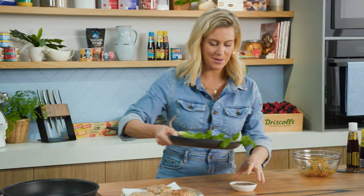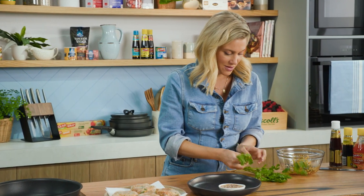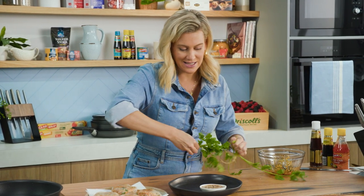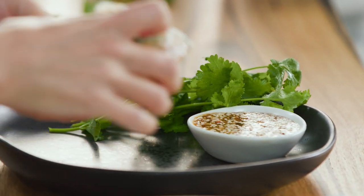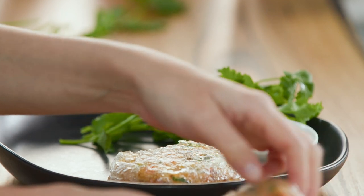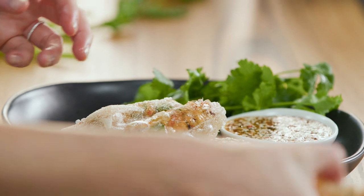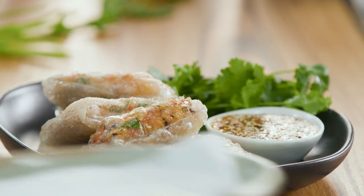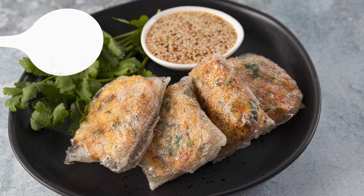To plate up, place the sauce on a black plate and add a few sprigs of coriander on the side. Then pile the parcels on. There you have it — my Thai-inspired salmon parcels using canned salmon. It works a treat in recipes just like this one, so give it a go.